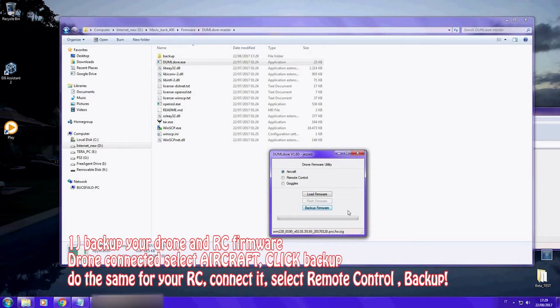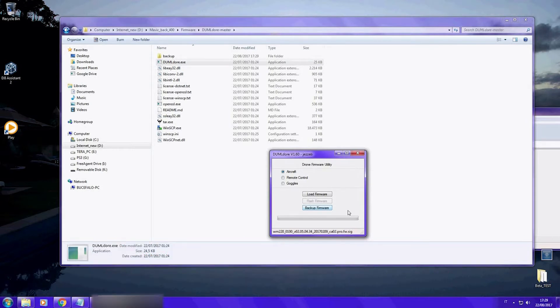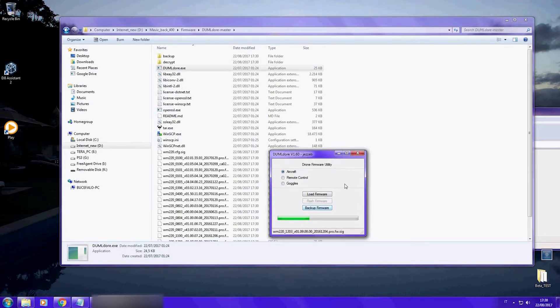So we will backup our drone firmware and then later we will do the same process for the remote control. Doing this, you will have the original backup of your drone and of your remote control. Do it before flashing any other firmware.